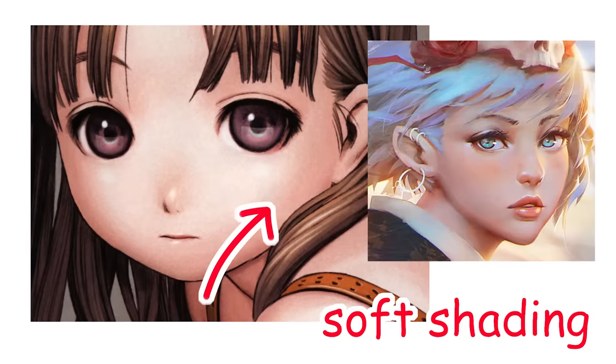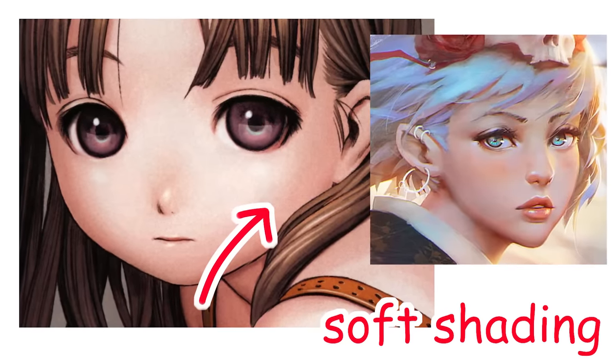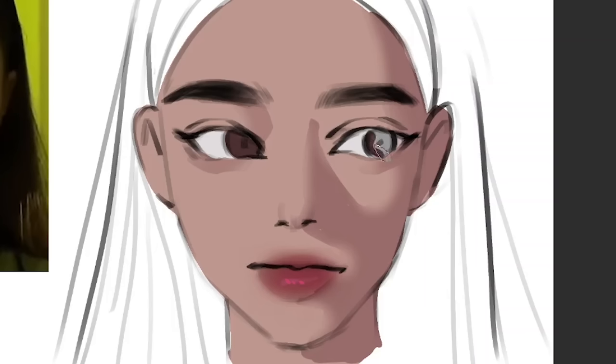Now compare that to soft shading. One example of soft shading is semi-realism, or like my art style. Soft shading is a bit closer to reality because obviously not all shadows are flat, but it's a stylistic choice. I like to mix both of them together when I'm doing my art — it makes it look a bit more realistic that way.